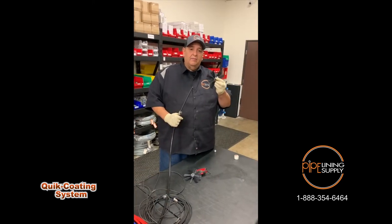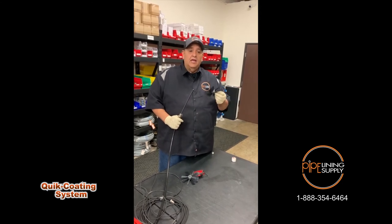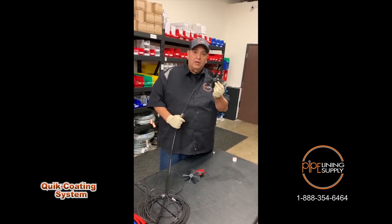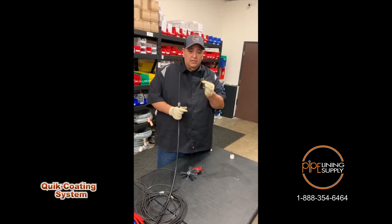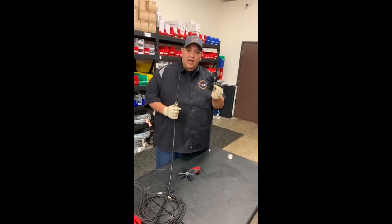I'm getting ready to determine what size of brushes I need for the size of pipe I'm going to be coating. Our brushes come cut two inches larger than your pipe. So if you're going to be doing a 4-inch pipe, you're going to want to order a 6-inch brush, because you want these to bend back and coat your pipe. Just keep that in mind — the brushes come cut two inches larger than your actual pipe.